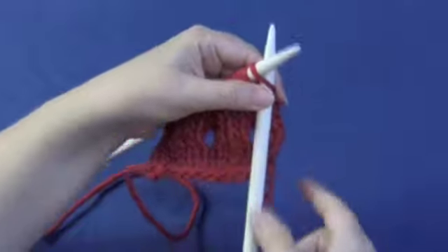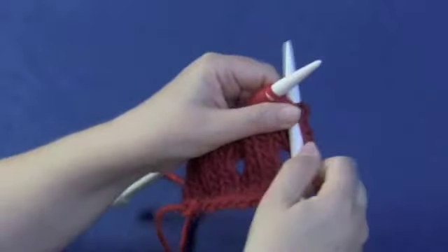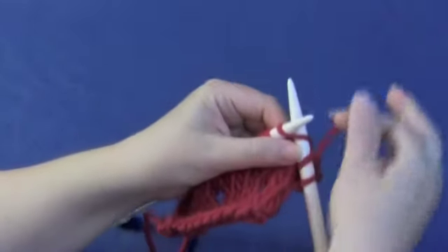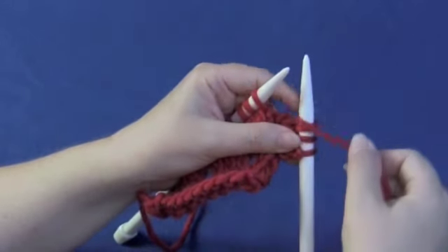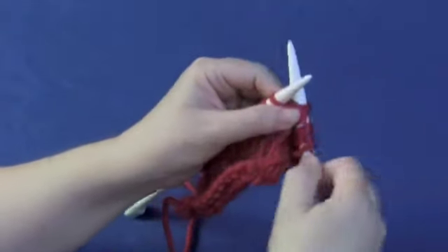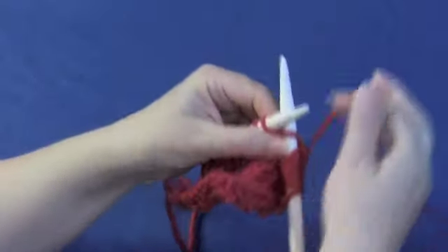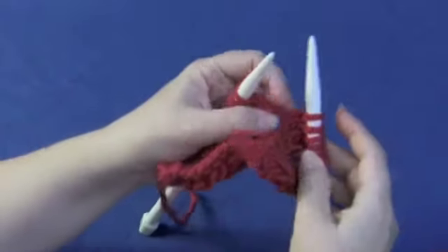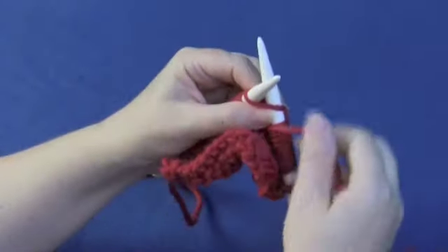Now I'm going to show you how to do a double yarn over. We're going to knit to the location where we're going to do a double yarn over. Since we're on the knit side, we're going around twice and holding the yarn in the back. We start with the yarn in the back, loop around, loop around, hold it in the back, and then knit to where we do the next double yarn over. Between the needles around, between the needles around, hold it to the back and knit.